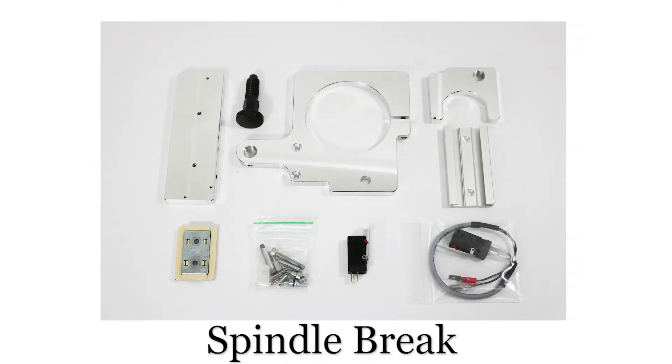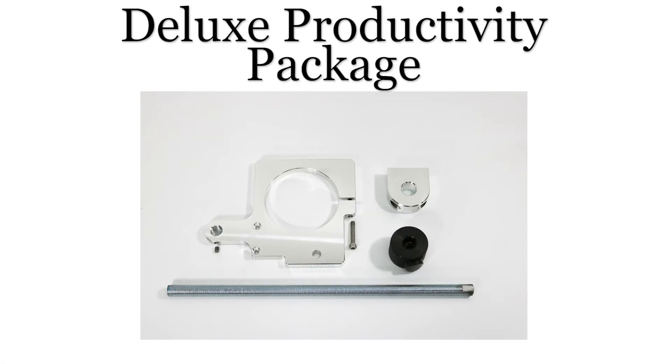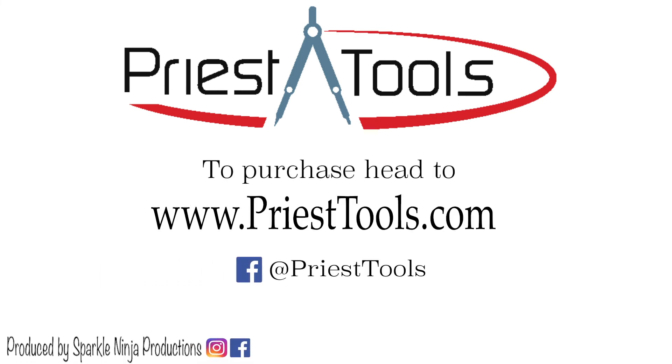The Quill Stop and Spindle Brake are sold separately and may be purchased together in the productivity package for the Precision Matthews PM-25MV Mill. A deluxe productivity package is also available and includes the Quill Stop, Spindle Brake, and Power Lift accessories. These products may be purchased at PriestTools.com.